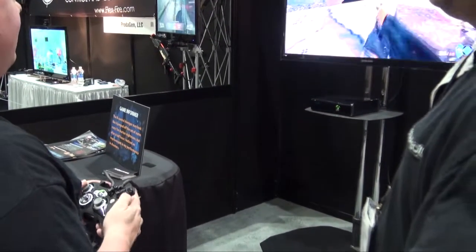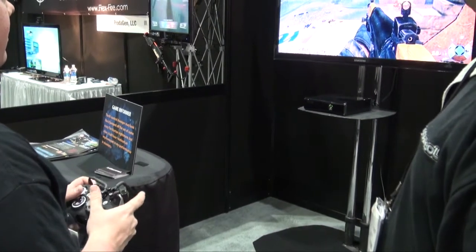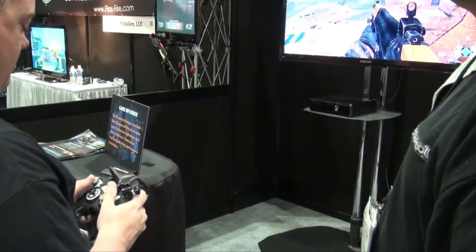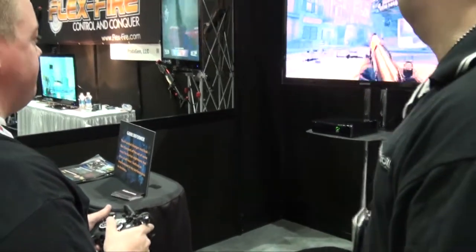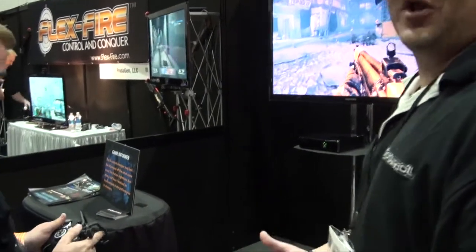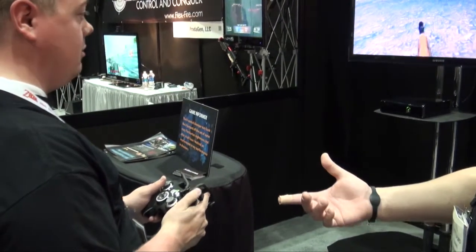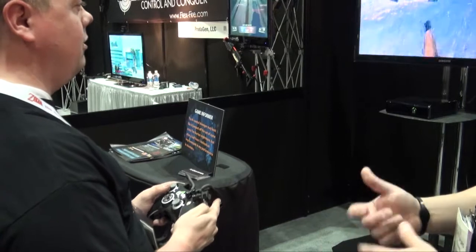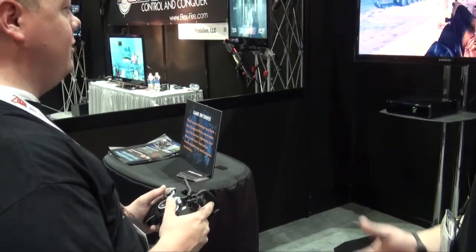I'm playing LA Noire right now with it. You can literally play any game with it. A button-mashing game such as Mortal Kombat — imagine having all those buttons right at your fingertips, x, y, z, a, without having to move your fingers off the analogs or the d-pad.